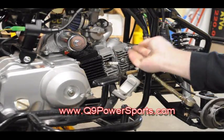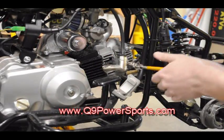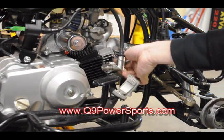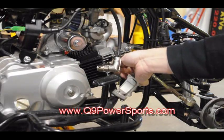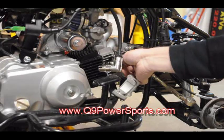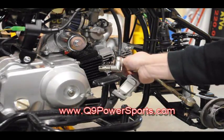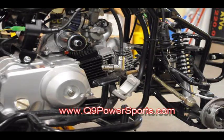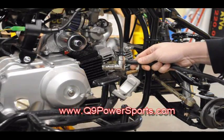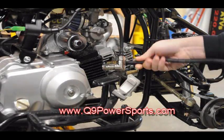First, remove your spark plug using a 16mm socket. Then, using a compression tester — which can be bought at any hardware store or automotive store — thread it in where your spark plug would go.